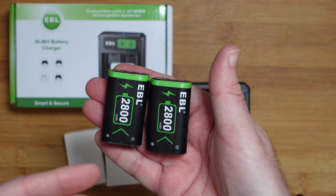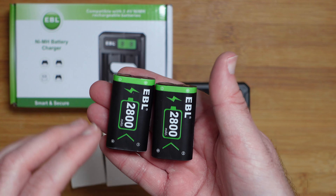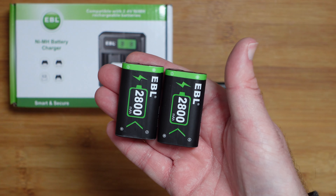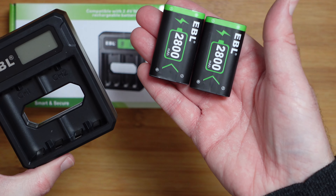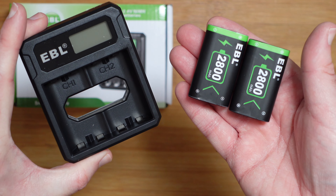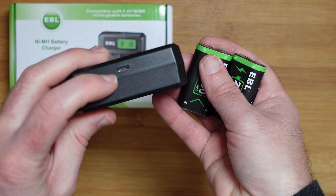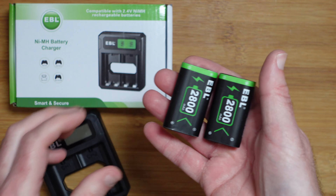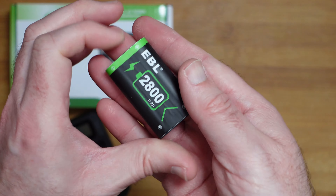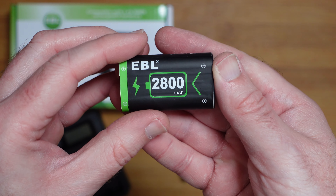We also get two little additional white boxes, and inside each of these are the batteries. As mentioned, your pack may differ — a twin pack contains two, a triple pack or quad pack will determine how many batteries you get. Then we get the charger itself, which is a two-channel charger so it will charge two batteries at the same time, and it has a micro USB connector on one end.